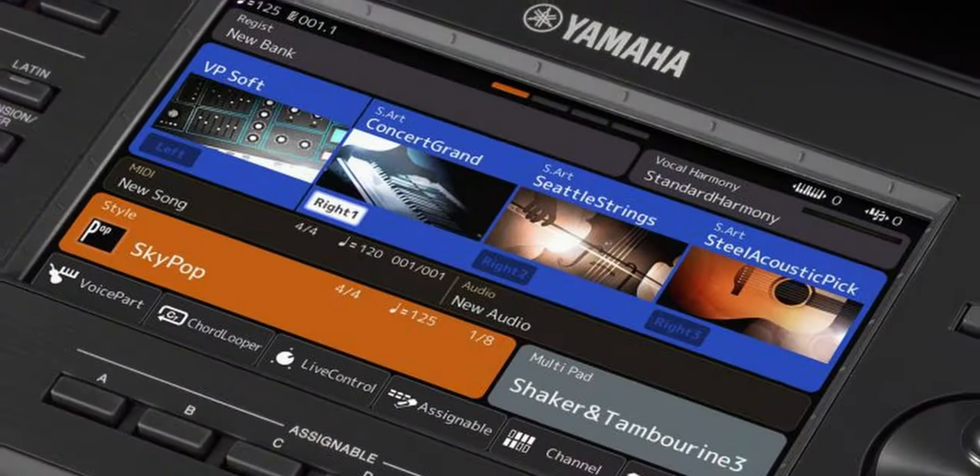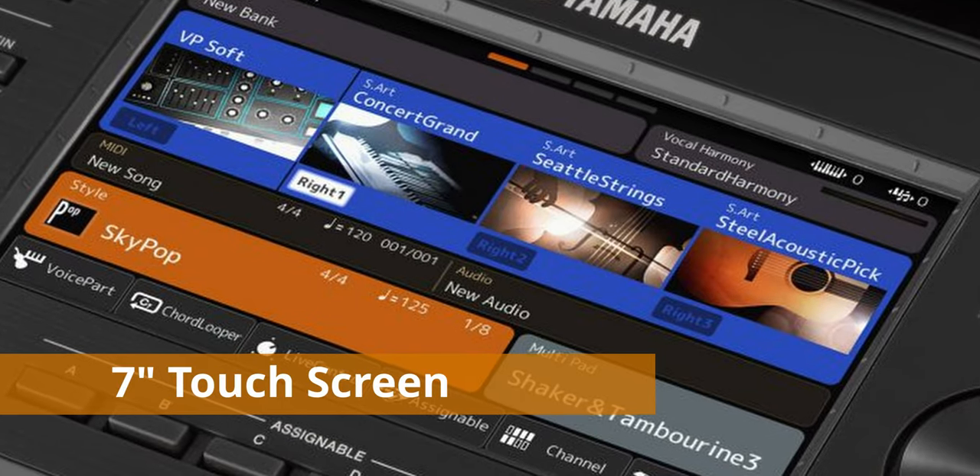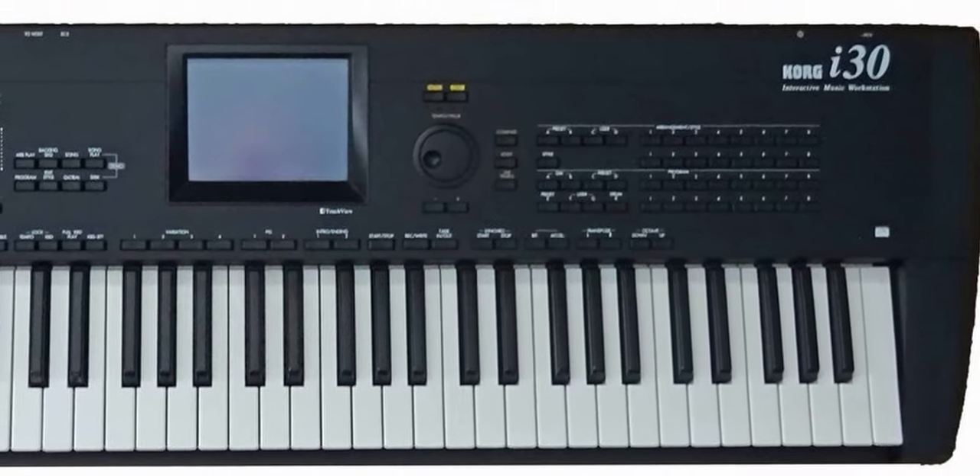One of the biggest physical changes you will see on the Yamaha PSR-SX900 is that there is now a 7-inch full color touchscreen display. This has been a long time coming. Korg came out with the i30 in 1998 — that's more than 20 years ago — and that was the first arranger keyboard that had a touchscreen. So Yamaha is really pretty late to the game of touchscreen. Finally, my students don't have to peck at tiny little buttons to name their files, and can instead use a virtual keyboard on the touchscreen.